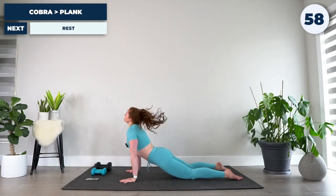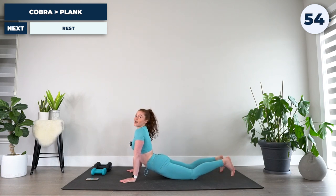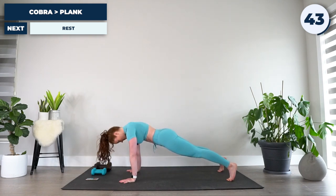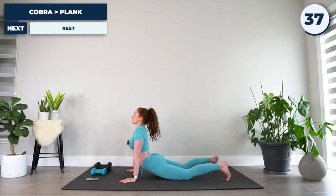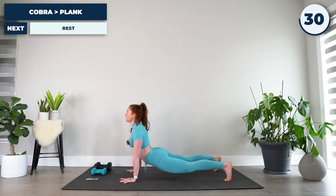From here, drop down into cobra. Flex your toes under, pressing them into the ground. Big inhale in cobra, followed by a big exhale — pulling the belly button into the spine, pressing the toes into the ground to come up to a high plank position. We're going to be doing this again early on in our workout, so really make sure you feel the core contraction now, getting those muscles firing, activating, and coordinating together.